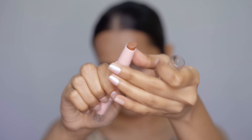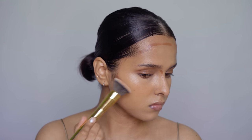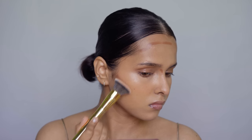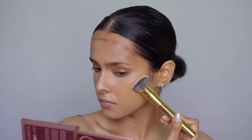Not just that, you can also blend cream contour with a flat top foundation brush. You can use the edge of the brush to blend out the contour in the hollow of your cheekbones, and you can use it normally on your forehead. So you just need one brush for foundation, cream blush, and cream contour.